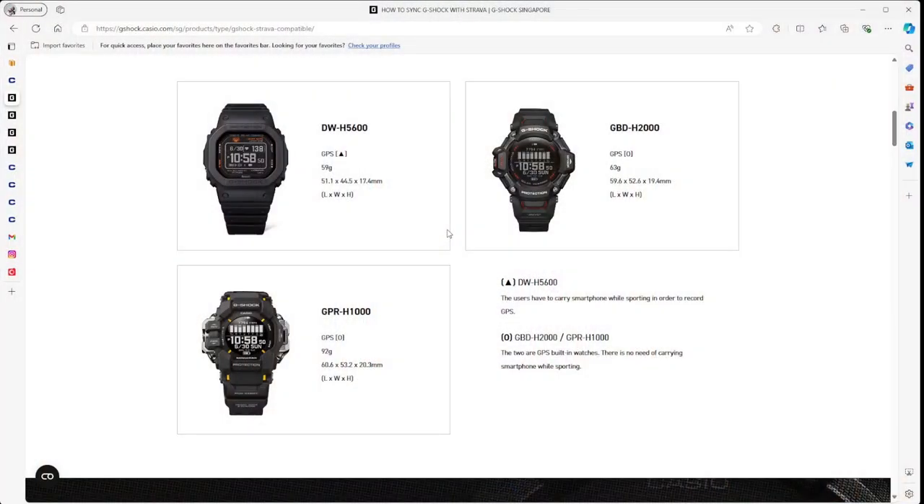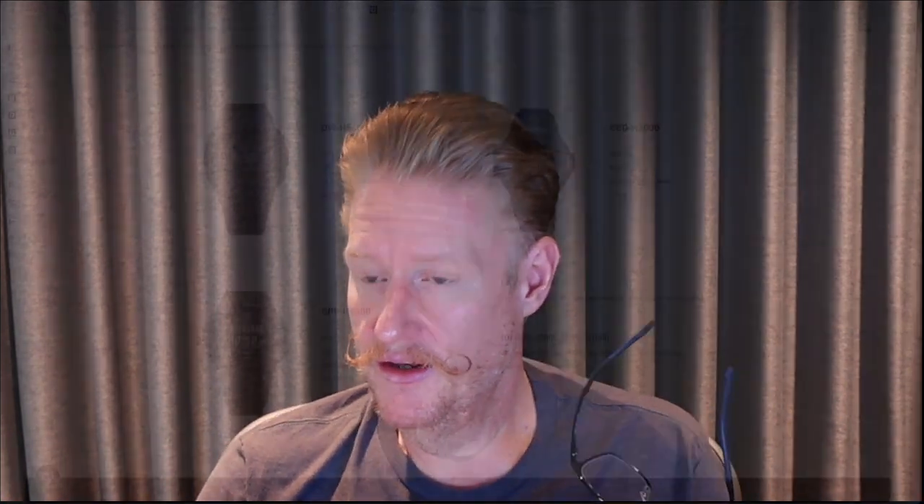If you wanted to utilize any of these watches, the GBD-H2000 and the GPR-H1000 obviously have GPS. But it's not really a complete watch experience — if you want to run with it and have music, it doesn't have a music player. So you'd be really focused on your running. It's a nice feature, but I don't know if I'd give up my Oppo watch for it. I love my G-Shocks and I love tracking running when I do it, but it feels like a compromise without music. Still, nice that Casio worked with Strava to bring those capabilities together.